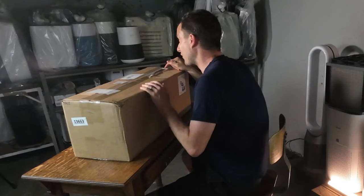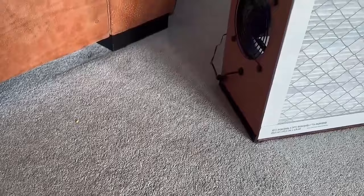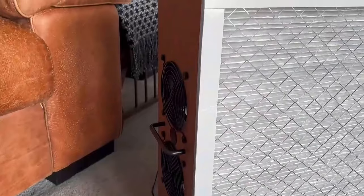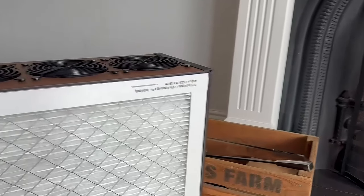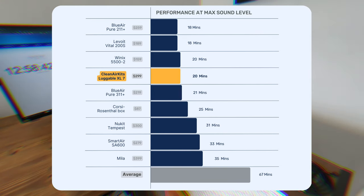Hey guys, today we're going to be unboxing the Triple Exeleron from CleanAirKits.com. We've already reviewed the Luggable XL and I was so impressed with that device, I wanted to try another device from CleanAirKits to see how well it performed in our test room and when compared to other devices we've tested.